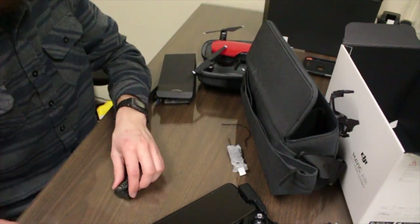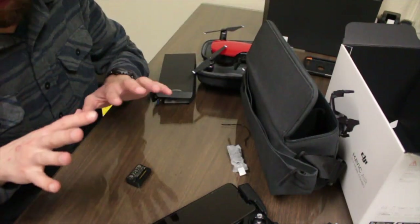That's everything in the Fly More Combo. I'm going to get familiar with the setup while those batteries are charging and we'll come back ready to go. The charging dock charges one at a time even though you can put up to four on it, so I waited for two to charge. There's a park across the street and I think that's where I'm going to go test it out.